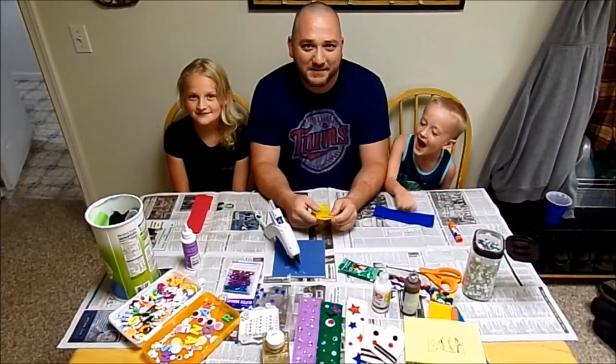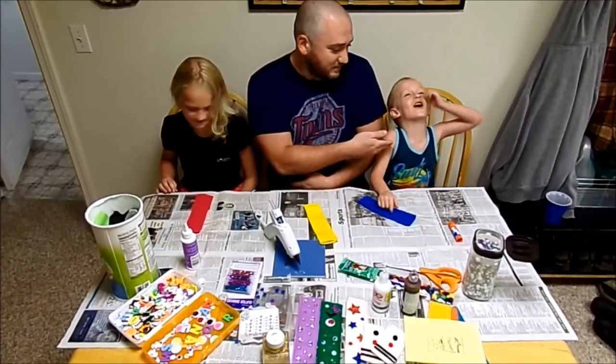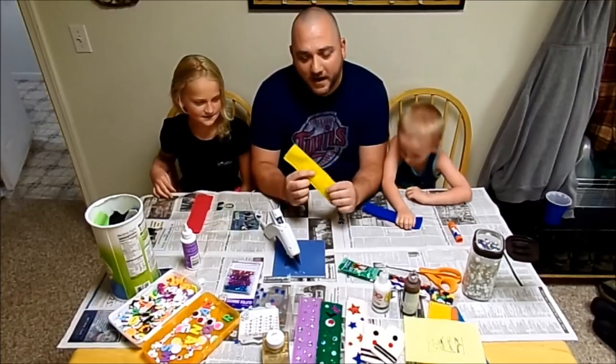What's up, YouTube friends? Today I'm here with my very special niece, Maya, and Garthin, and today we're going to make these freeze-pop icy holders.